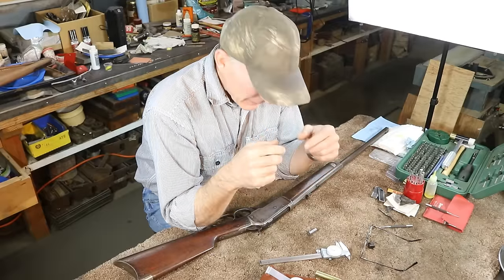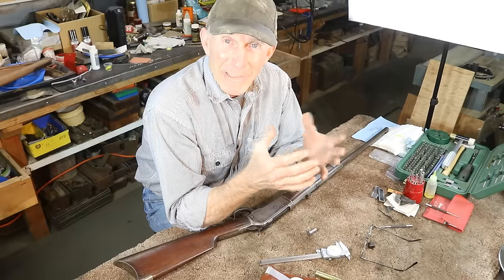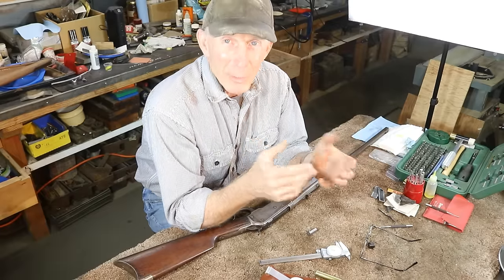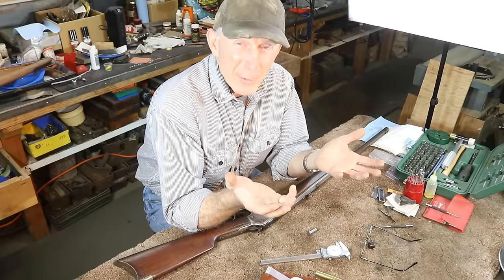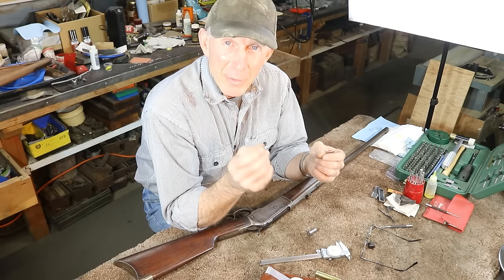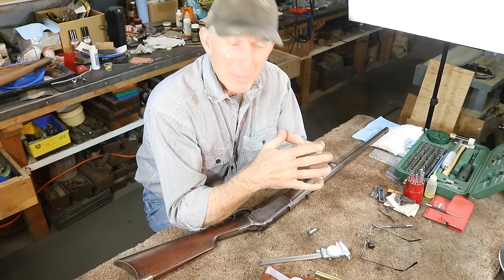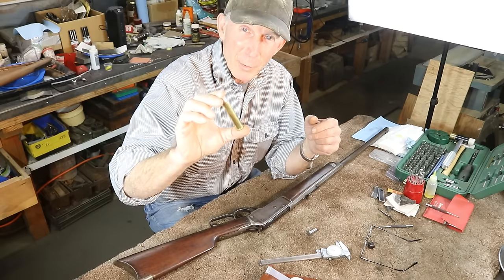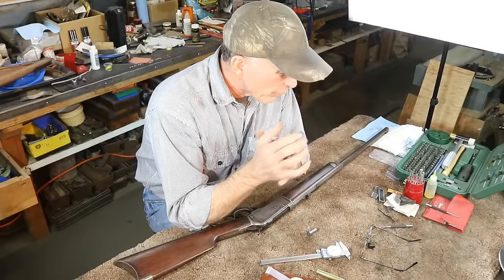Most of these old rifles, if they've been shot quite a bit, have developed at least a little bit of excess headspace — especially in the toggle-link early Winchesters. We don't get too excited if there's a little excess headspace in a .32-20, .38-40, or .44-40 unless we're really going for accuracy, because headspace will affect accuracy some and it's a little harder on your brass. But when we're shooting something as powerful as .50-110, it becomes quite a bit more critical.